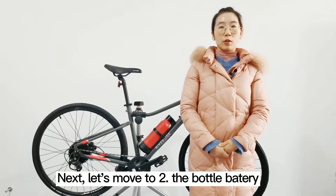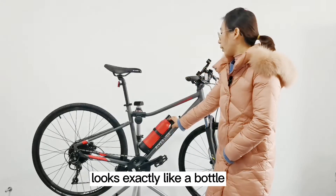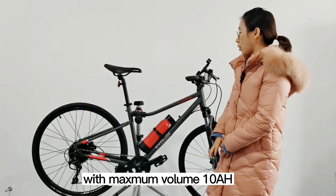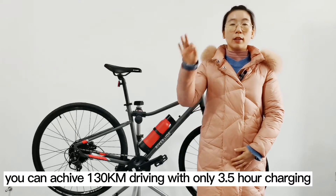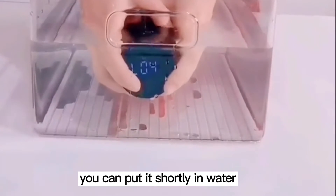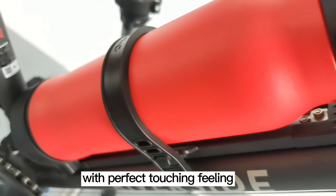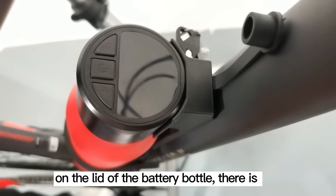Next, let's move to the second part: the bottle battery. The Koharu battery looks exactly like a bottle — when you see a bike with the Koharu refit kit outside, you will not even recognize it is an electric bike. The bottle height is only 29 cm with a maximum capacity of 10 AH. With the Koharu charger and motor, you can achieve 130 km of riding with only 3.5 hours of charging. The battery is IPX7 waterproofed — you can briefly submerge it in water. The bottle is made of 304 stainless steel with a power spring treatment on the surface, giving a great feel and more scratch resistance compared to spray painting.